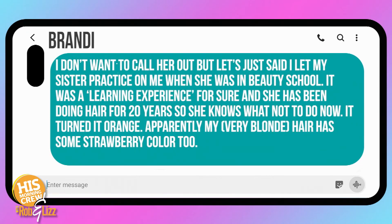Amanda used peanut butter on the gum. Thirty minutes later it worked and got the gum right out. One of my kids put gum in another kid's hair — did the same thing, put peanut butter in it, and boom, out of there. The oil in the peanut butter breaks down the gum. Brandy says about 20 years ago she let her sister practice on her — her sister was in beauty school. She tried to dye Brandy's hair; it turned orange.